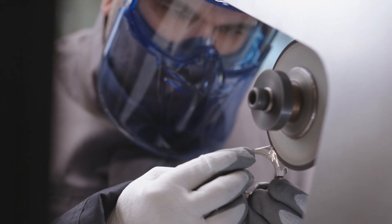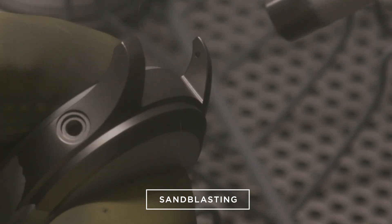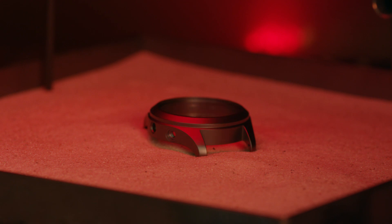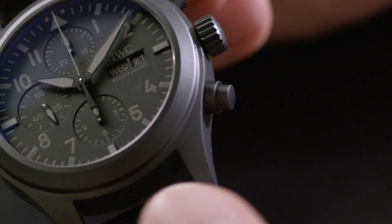In this Ceratanium watch, the surface treatment is sandblasting. After the sandblasting, the most important step is the thermal treatment: the finished component goes into an oven and is heated to a defined temperature for a certain time. After that, you get the nice black color, and more importantly, you get the surface hardness of a ceramic — the top layer of the special alloy turns into a ceramic.